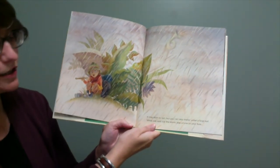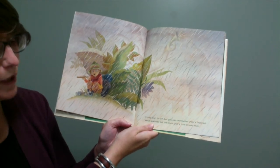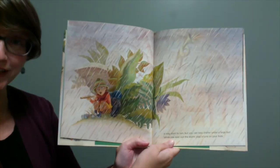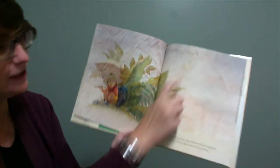It may start to rain, but you can take shelter under a large leaf. While you wait out the storm, play a tune on your flute. I think the elephant likes the rain too. Do you see the elephant? That's right. There's the elephant back here.